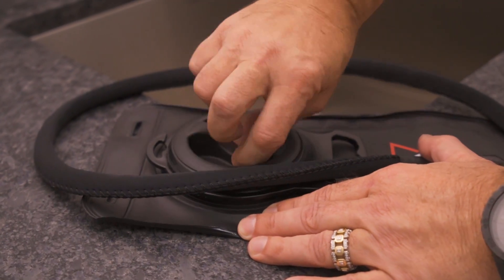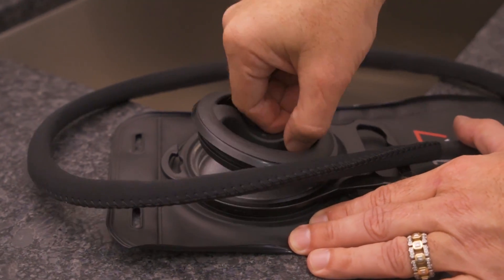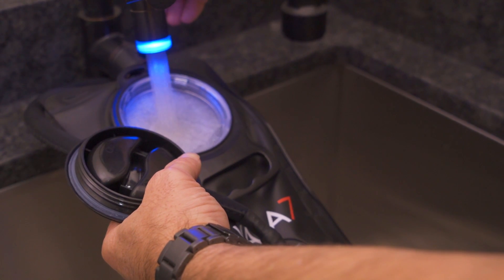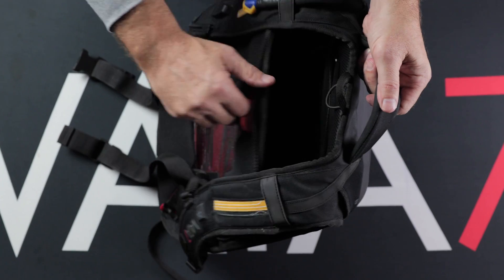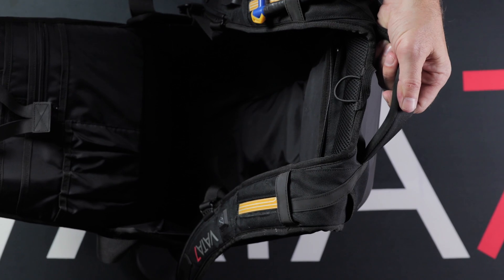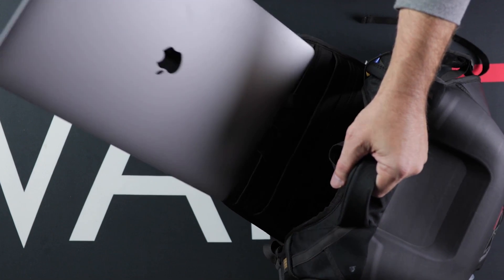The 1.5 liter BPA-free hydration bag is stored in its own pocket and is easy to fill and clean. Lastly — and there is so much more to this incredible LED tech pack — it has a 24 liter capacity storage with sleeves and other pockets for storing laptops, tablets, and so much more. These are just some of the very best features of the Gen 2 LED Tech Pack. We think you're going to love them. I can promise you it's been worth the wait. We sell cool — we give the safety away for free.